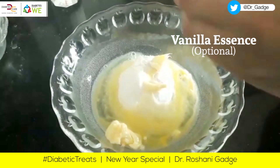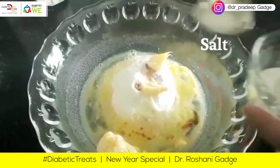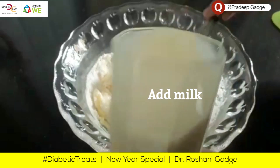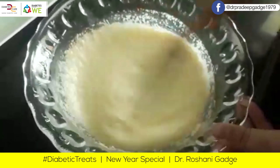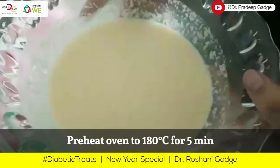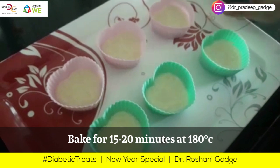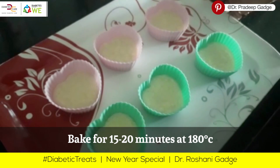You can optionally add vanilla essence. Here you can also add fresh cream. Add a little salt and a little milk. Our batter is almost ready. I have already preheated the oven for 5 minutes — pour it in and bake for 15 to 20 minutes.